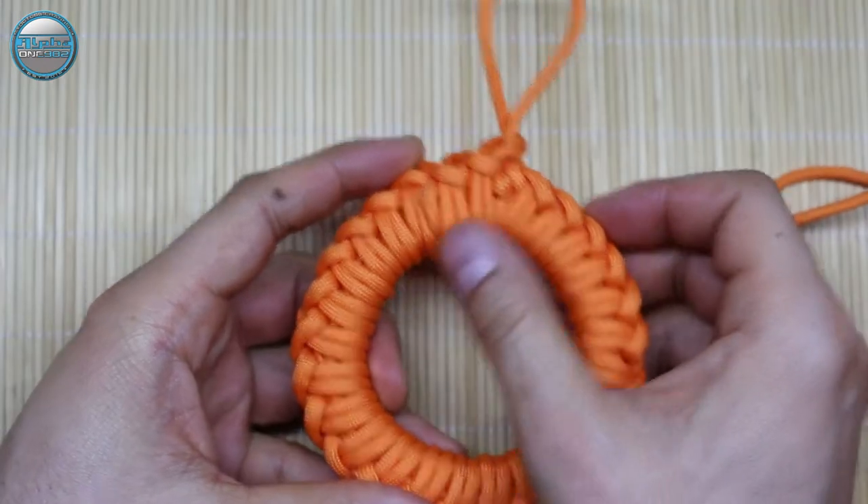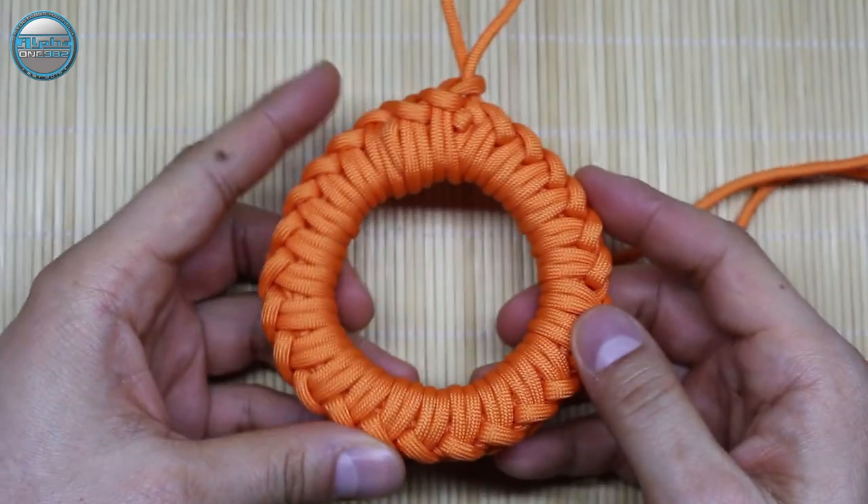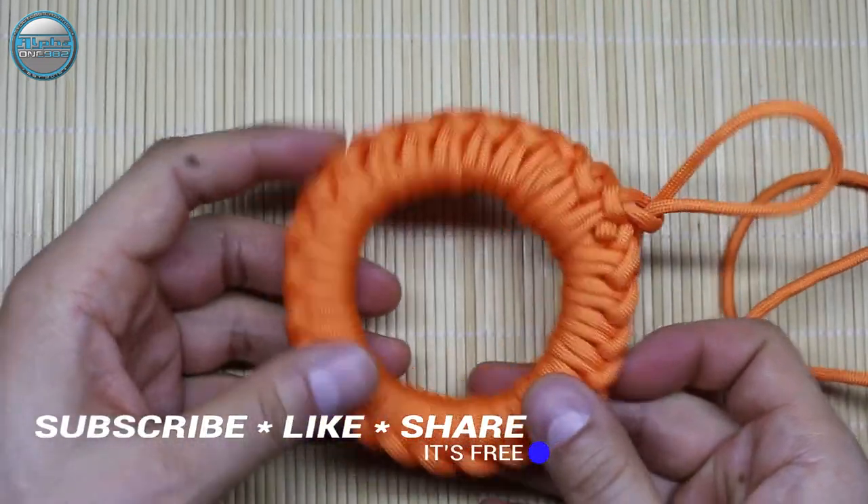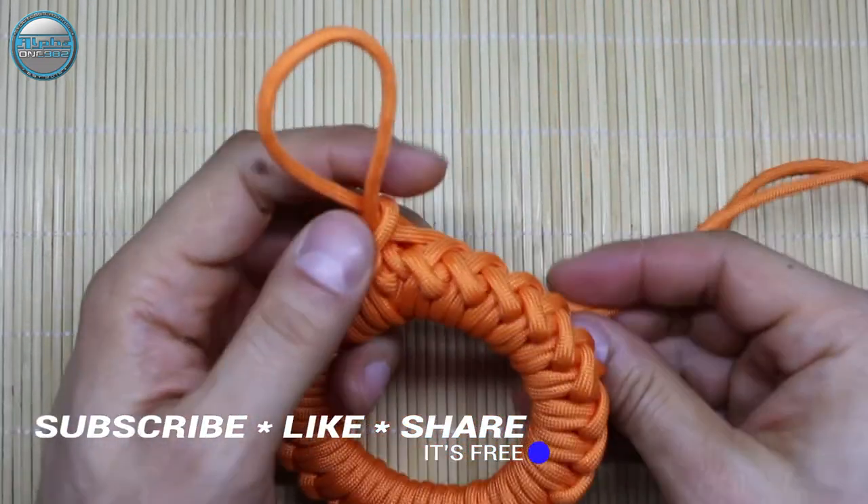As you can see, we've started a new layer. If you like this video, please give a thumbs up, share this video with your friends and family, and don't forget to subscribe.